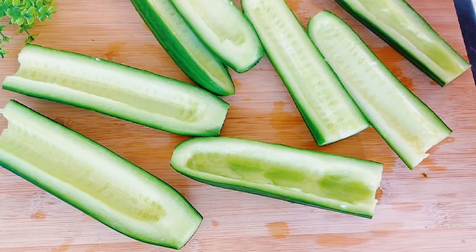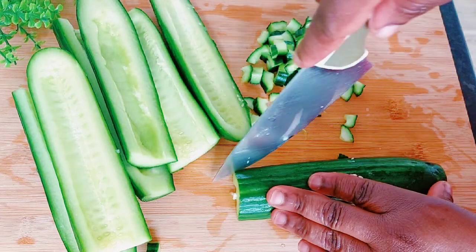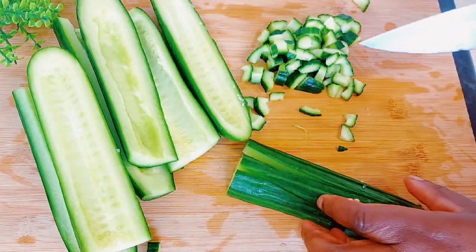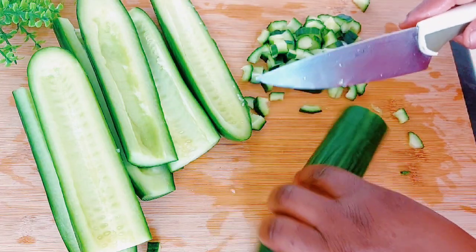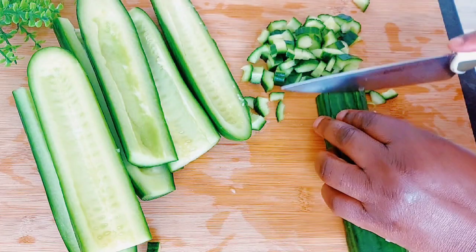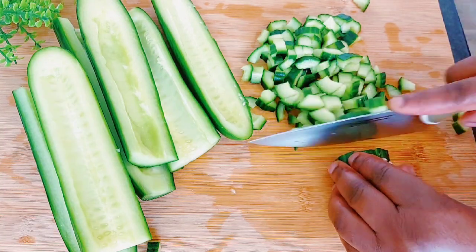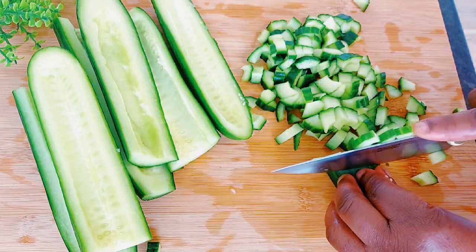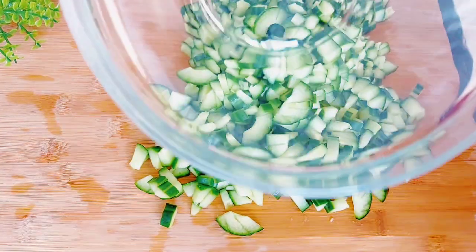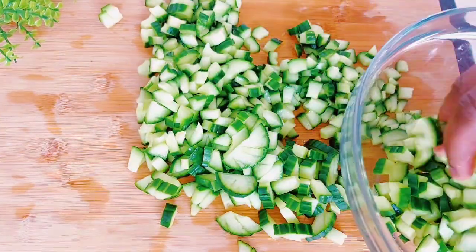Now I'm going to do the rest with the other halves and go ahead to start chopping them. I was even confused doing this, but I went ahead to slice them first and then start chopping them. After chopping, I'll just go ahead and put that right into a bowl.